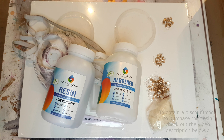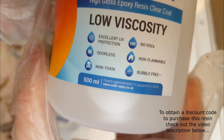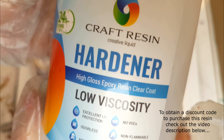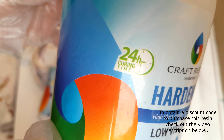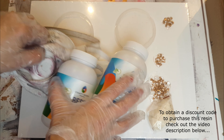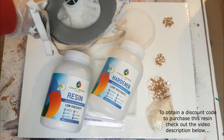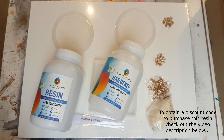Today I'm going to be using Craft Resin — it's a one-to-one ratio, two-part, low viscosity resin. In my studio I have different types of resin depending on what type of work I'm doing and whatever I've got in stock I'll use. This resin worked great for this particular project; it's more adapted for cold beverages than hot beverages. Always wear a mask — there's mine.